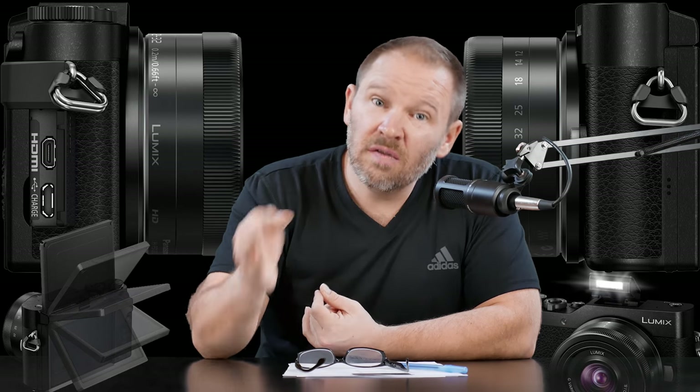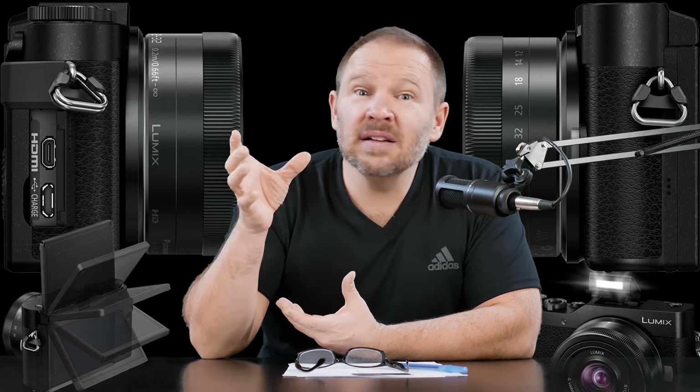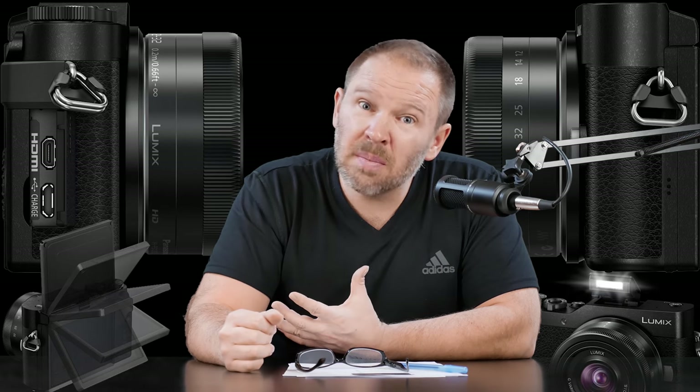I think the MSRP on this is around $550, which is revolutionary for price. You can get an interchangeable lens, 4K, micro four-thirds camera — this tiny, tiny one — for a little over $500, rather than $1,500 like Sony might charge.